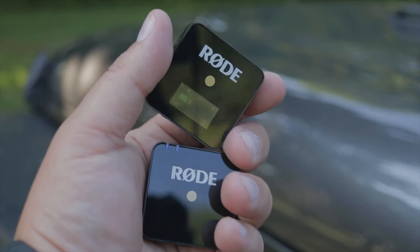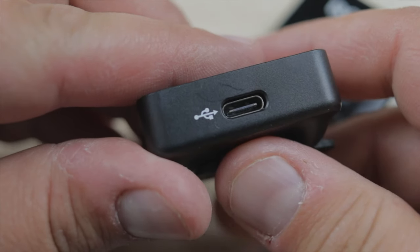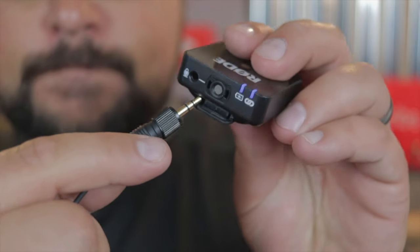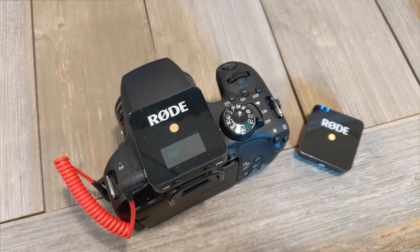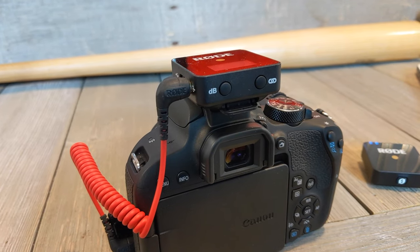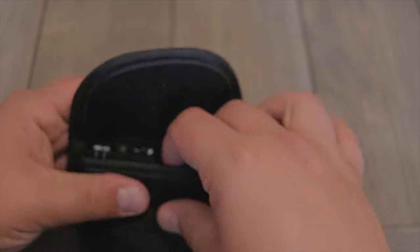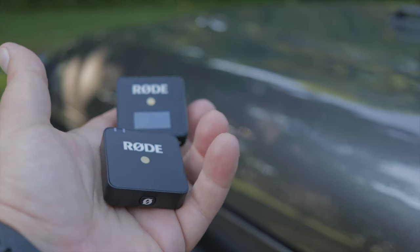Some quick tech specs about the Rode Wireless Go: it is an incredibly small system that packs a powerful punch. Both the transmitter and the receiver are USB Type-C charging, and one of them comes with a 3.5mm jack so you can use a lav mic. It is a way smaller cousin of the Rode Filmmaker kit. This is actually the pouch that the receiver and the transmitter come in — inside I have all the plugs I need for my phone and camera, the transmitters themselves, and a lav mic. All of this fits basically in the palm of my hand, so it's incredibly easy to carry.